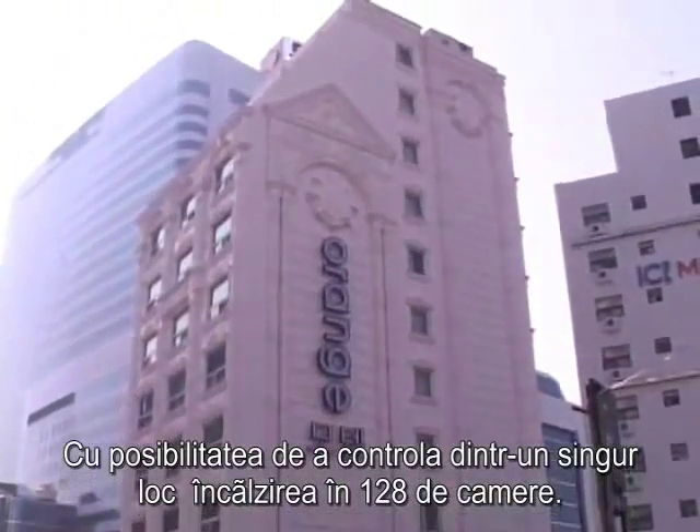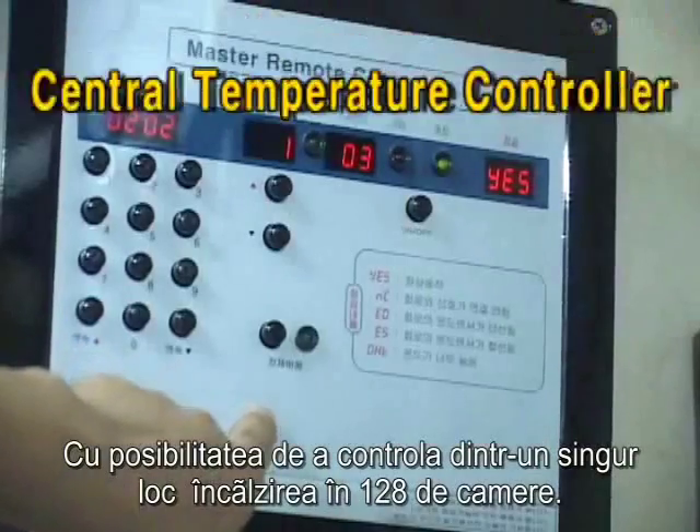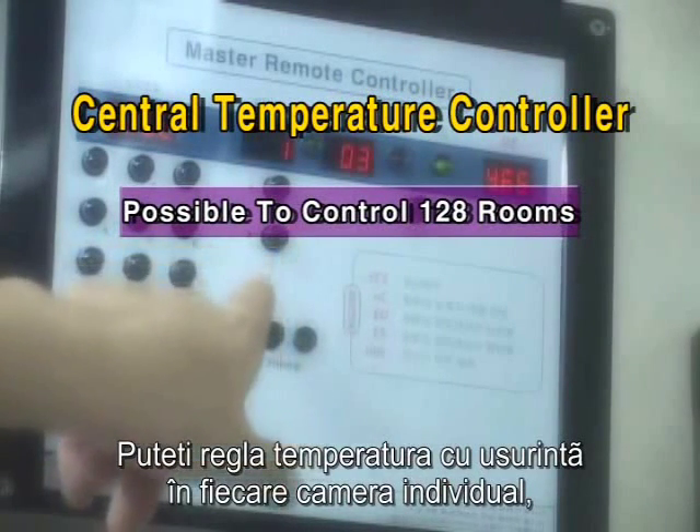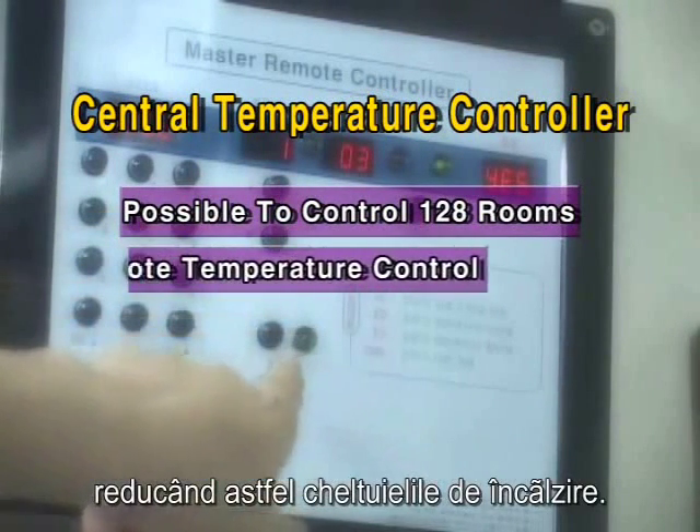With the ability to centrally control heating for up to 128 rooms, you can easily control individual rooms centrally and further reduce unnecessary heating costs.